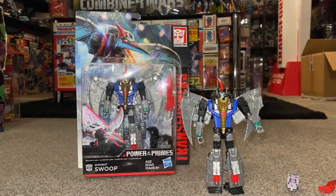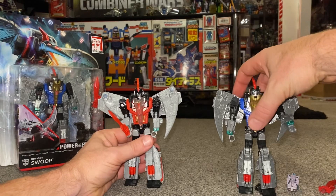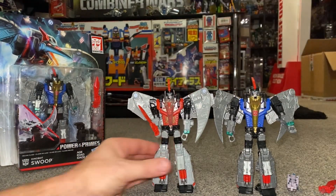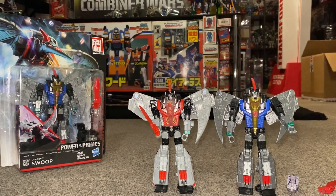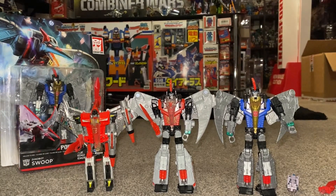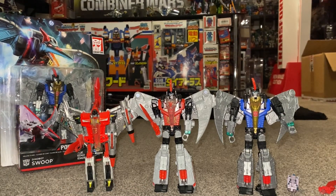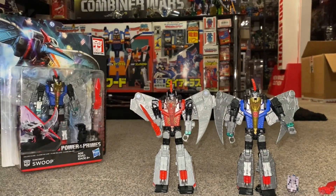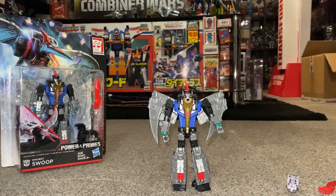Before we look at the alternate mode, let's have a quick look at basically a redeco of him — this is the Generation Selects version. It's exactly the same toy but a different colour scheme, because the Generation Selects is a homage to the Generation 1 figure. So you've got the same red chest, and it's pretty much the same as the Generation 1 colour scheme. This Power of the Primes version, however, is more true to the actual Generation 1 cartoon.